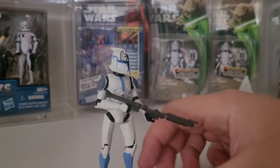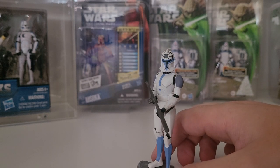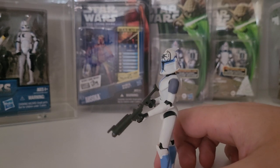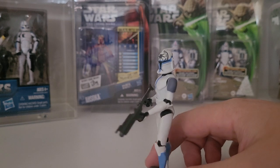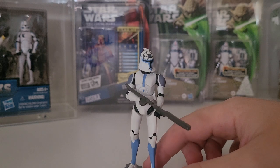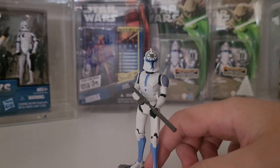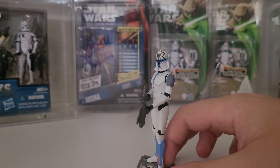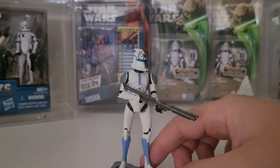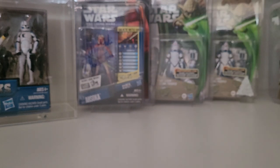Jesse is very popular in a lot of people's collections and rightfully so - he appears in a significant amount of episodes including Umbara and the Hunt for Grievous on Saleucami. Getting a bit pricey though - the battle pack itself can become quite expensive, particularly to get one in really good quality with no dints and no yellowing. The figure himself is similar to Kix and Hardcase - kicking around $60 to $70, but you can get him at much better deals.